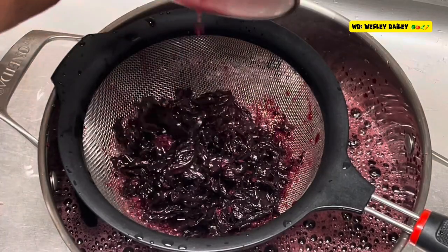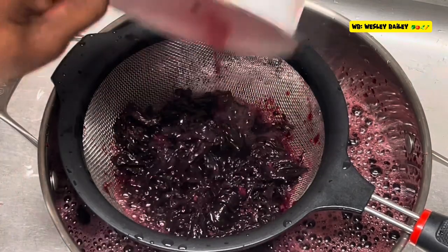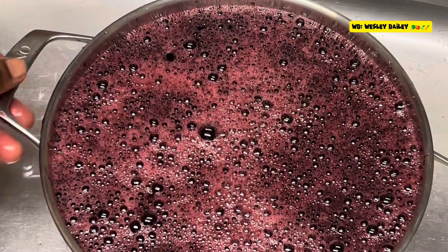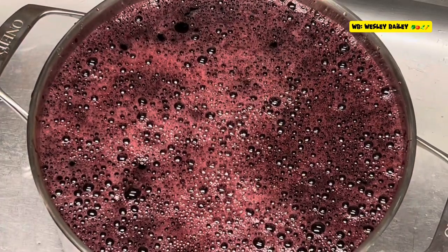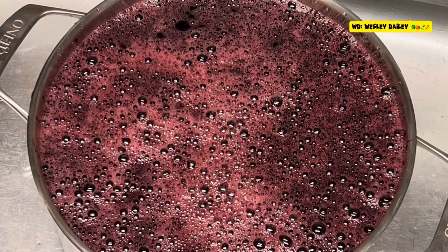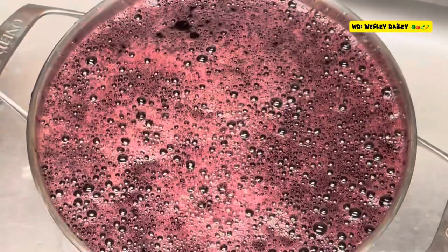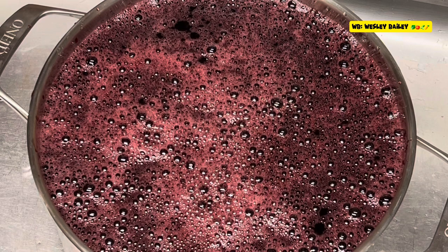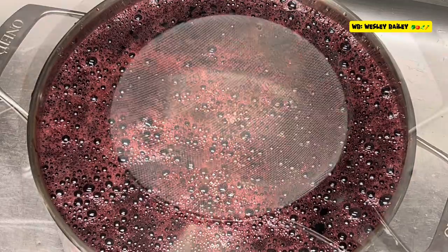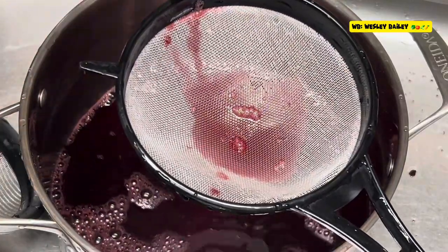Just stay tuned, we'll let you see the progress as we go along. So there we have it for the first straining. We're going to put it — see all that trash there? We're going to throw that out and then we're going to strain it again until we get more so that it's going to be just smooth. So just stay tuned, yes my viewers and subscribers.